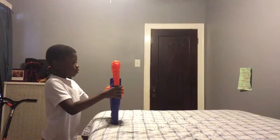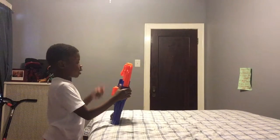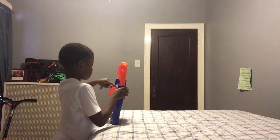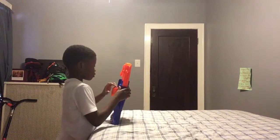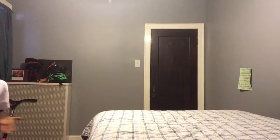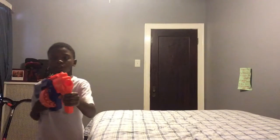But sadly, this thing can run out of darts very quickly if you shoot it in the middle of somewhere. Or if you shoot it in a space with lots of furniture, they could get lost very easily.